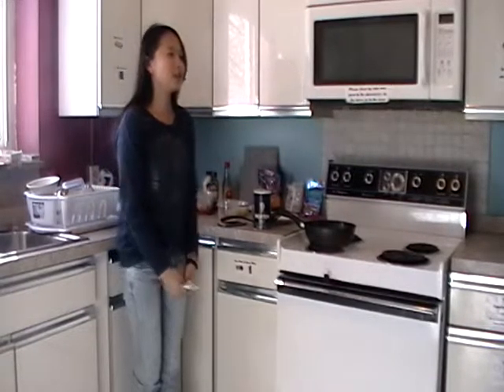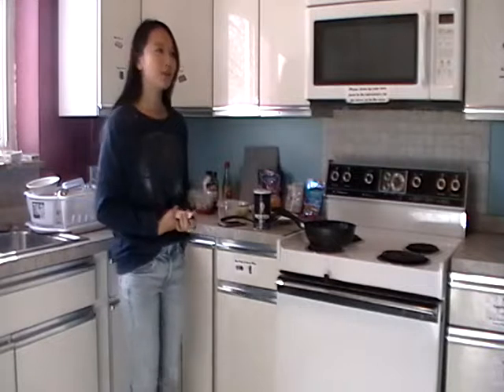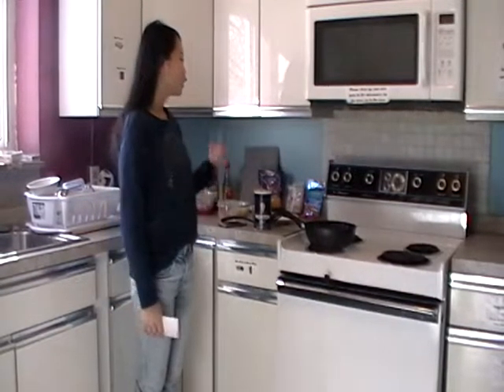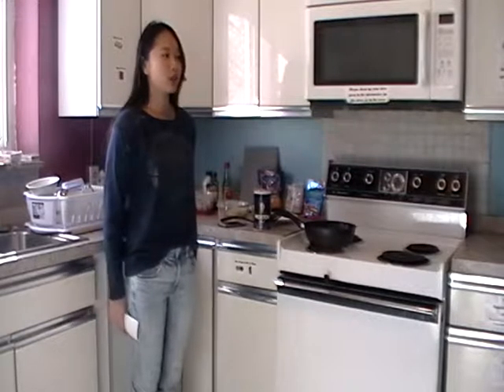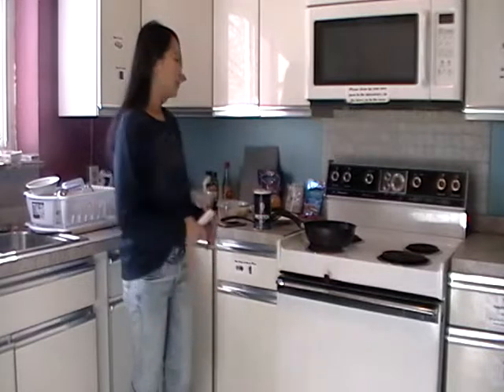Don't be worried about what to eat after my speech. If you're a lazy person like me, listen carefully because I'm going to talk about how to make instant noodles with creative ways. You just need a few steps to make a meal for two people.